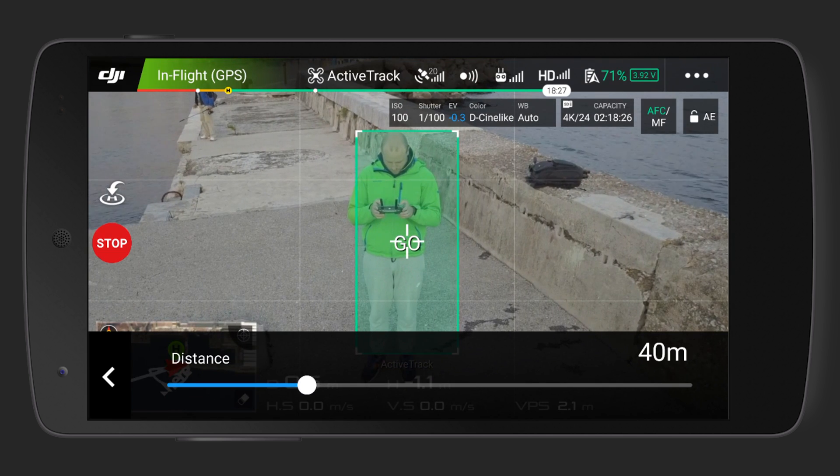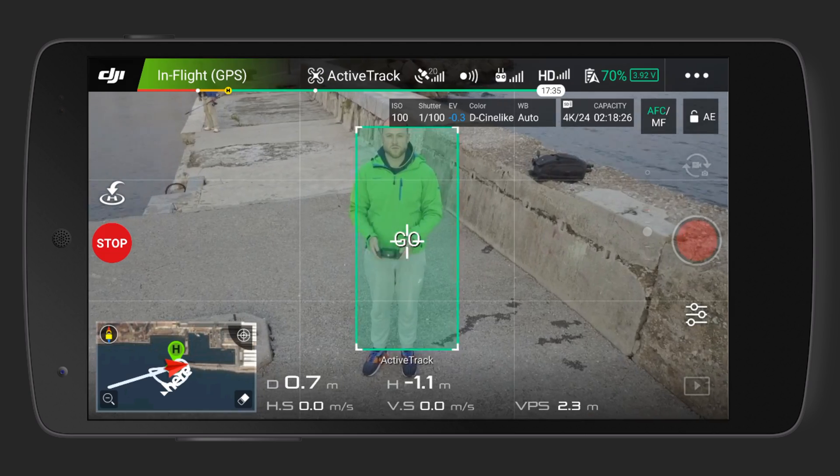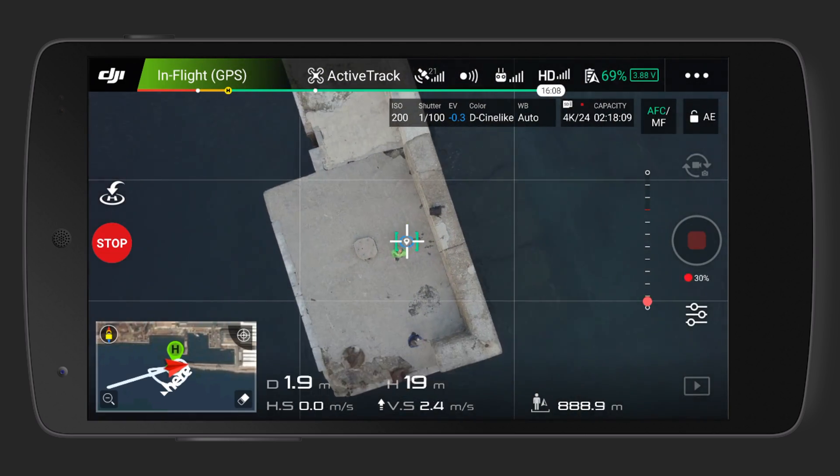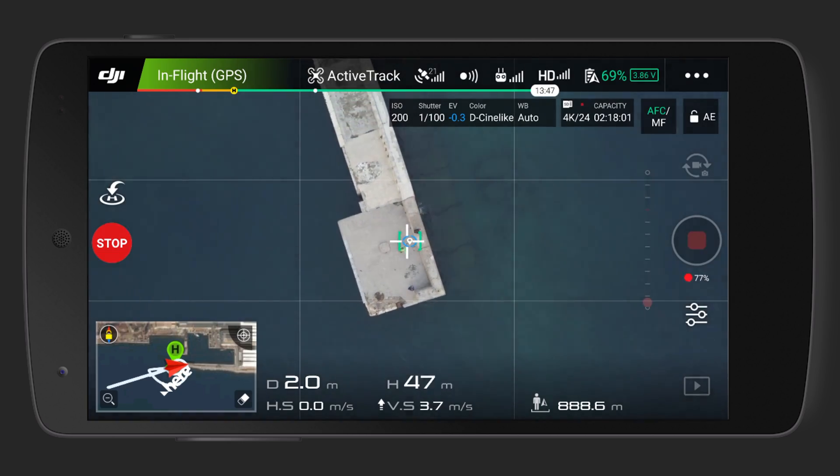The third mode is Rocket, which will fly the drone straight up in the air to a distance up to 120 meters, revealing that you are even bolder than you thought you are. And now the three recorded modes in full resolution.